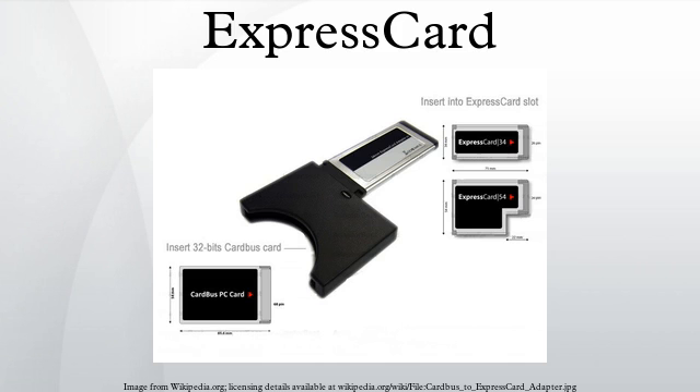The ExpressCard standard specifies two form factors: ExpressCard/34 and ExpressCard/54. The connector is the same on both. Standard cards are 75mm long and 5mm thick, but may be thicker on sections that extend outside the standard form for antennas, sockets, etc. The 34mm slot accepts only 34mm cards.